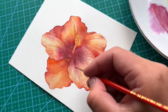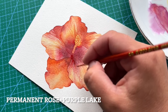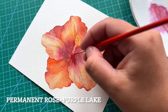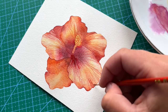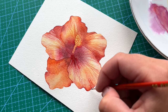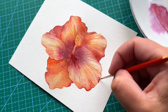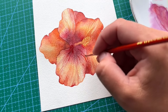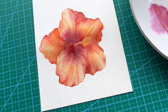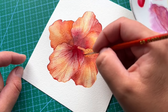I allow those lines to completely dry out and then swap to my extra thin brush size 00. I'm using a combination of permanent rose mixed with a little bit of purple lake and applying this color to some parts of the petals and the edges as well — it's a reddish combination. I'm making tiny brush strokes all the way through the petal, using more saturated color on the edges and towards the center of my hibiscus.